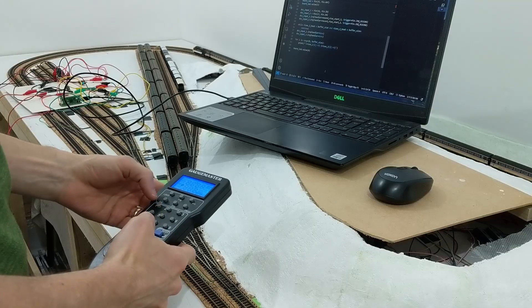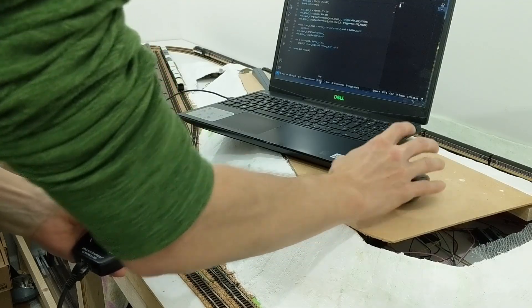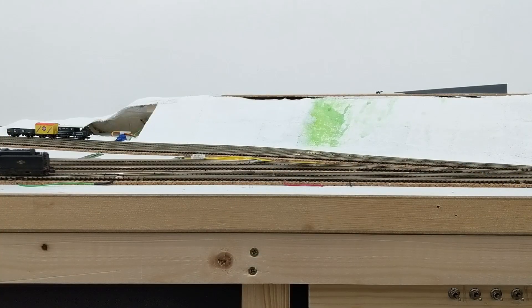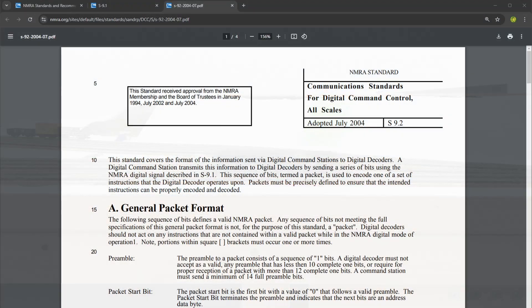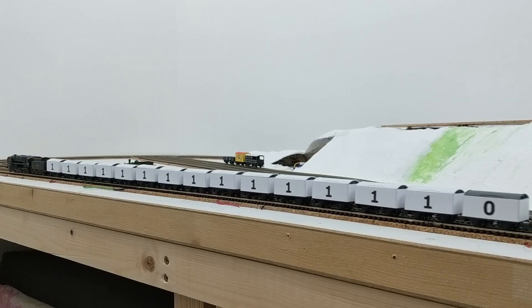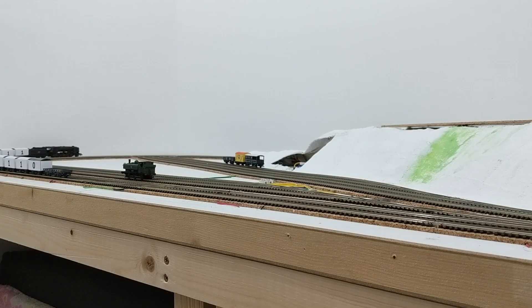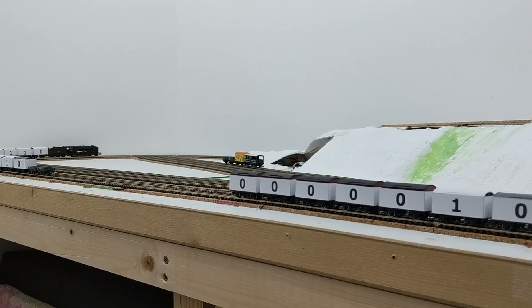To generate DCC signals on the layout, I set my controller to have loco number 4 going forwards at speed 0, then increased it to speed step 1 just before starting a program on the Pico to capture the signals, then almost immediately increased the speed to step 2. This gives specific instructions to expect in the DCC signals recorded by the Pico. A packet starts with at least 12 ones in a row — called a preamble — then a zero. The next eight bits are for the decoder address, interpreted as unsigned binary numbers with the most significant bit transmitted first. For a locomotive address of four, I'd expect five zeros, then one, then two zeros.